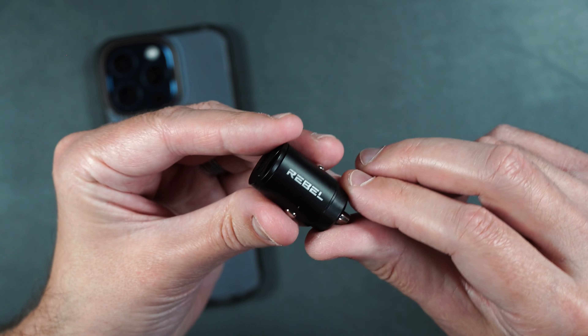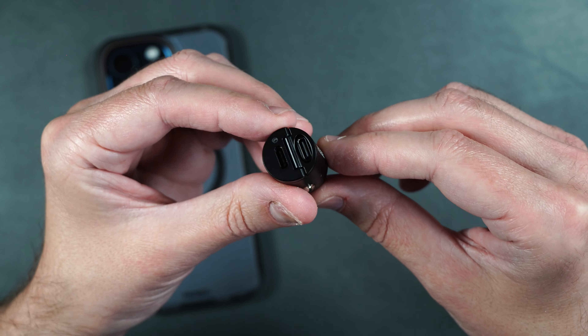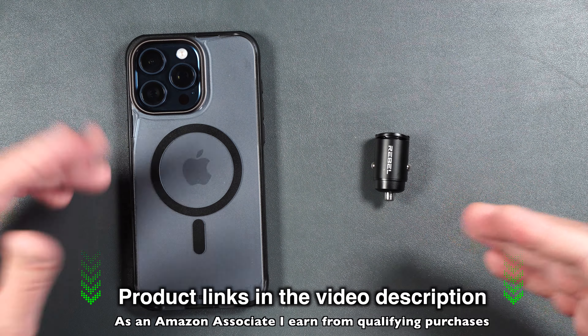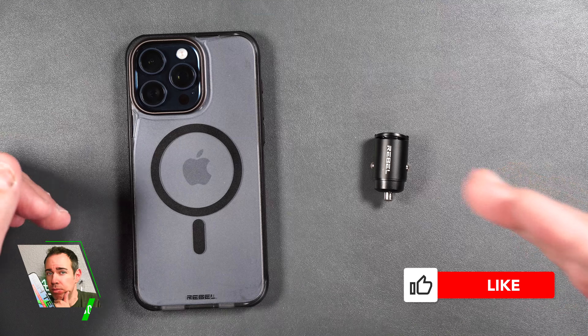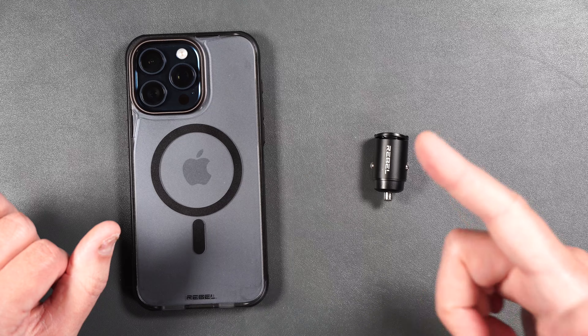I also really like the cigarette lighter adapter because it is so compact, pretty much sits flush with your cigarette lighter, and it can output 45 watts. Now if you guys want to pick either one of these up, I will be putting links in the video description. If you guys enjoyed the video, it would really help out my channel if you gave me a thumbs up and consider subscribing. Thank you all for watching, I hope you have a great day, and I'll see you in the next one.